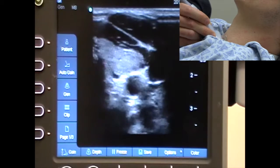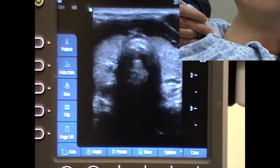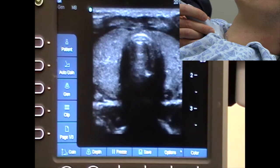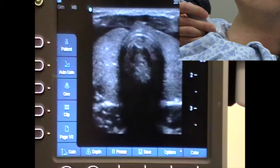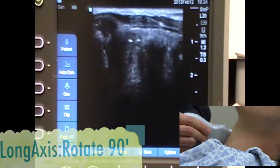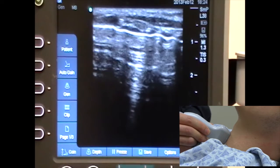I'm going to come back to midline. This is a transverse view, or a short axis view. If I wanted to get a long axis view, I'd come back and turn the probe 90 degrees — as you've learned — to get a long axis view of this structure.